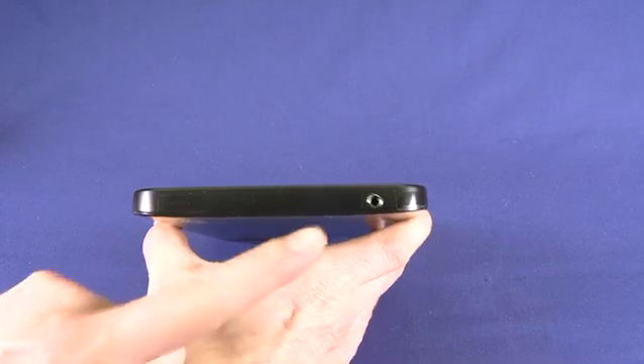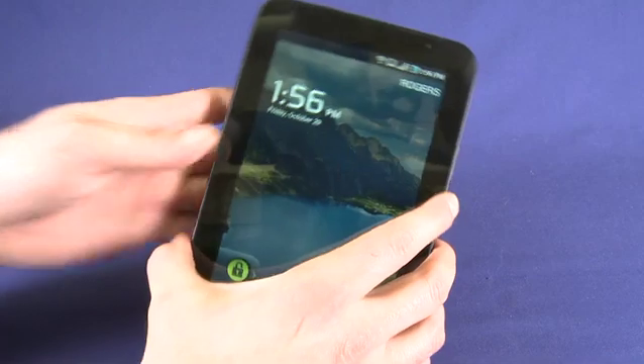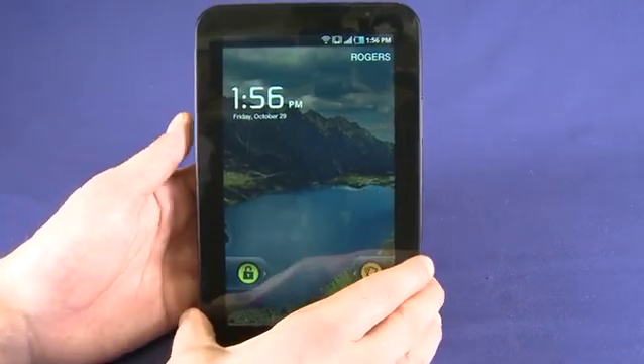On the top of the device we have a four stage headphone jack that allows us to plug in headphones and similar accessories, so things like remotes and also headphones with inline microphone.